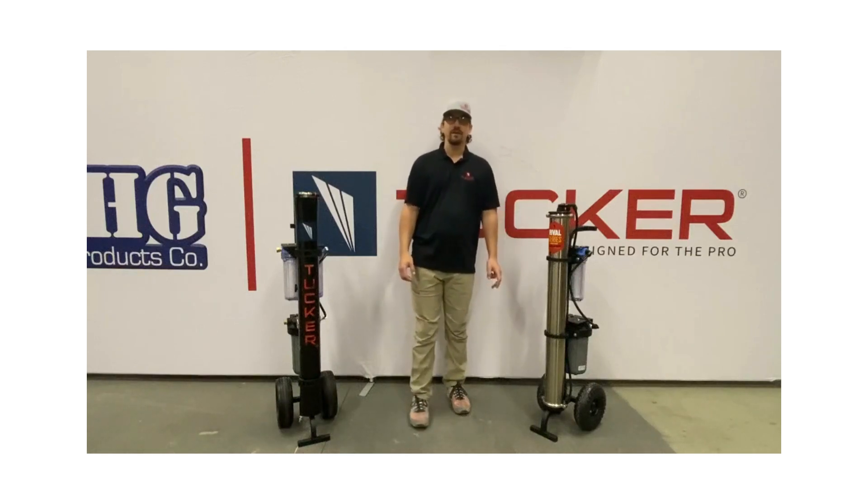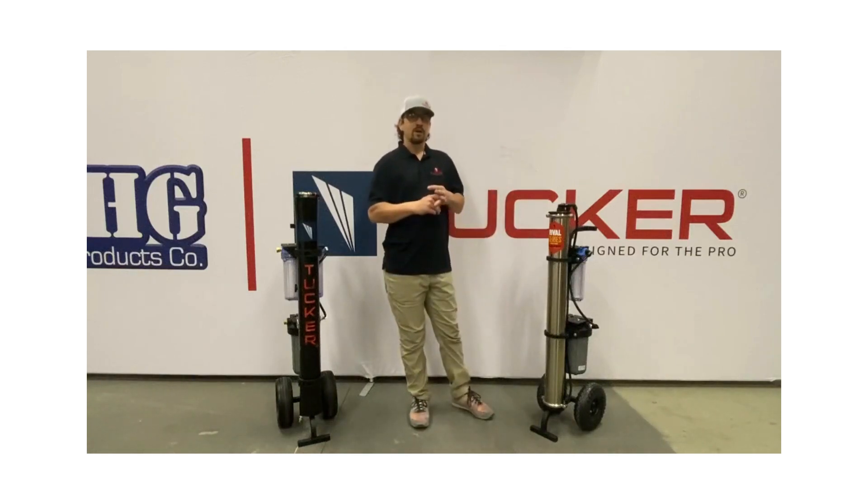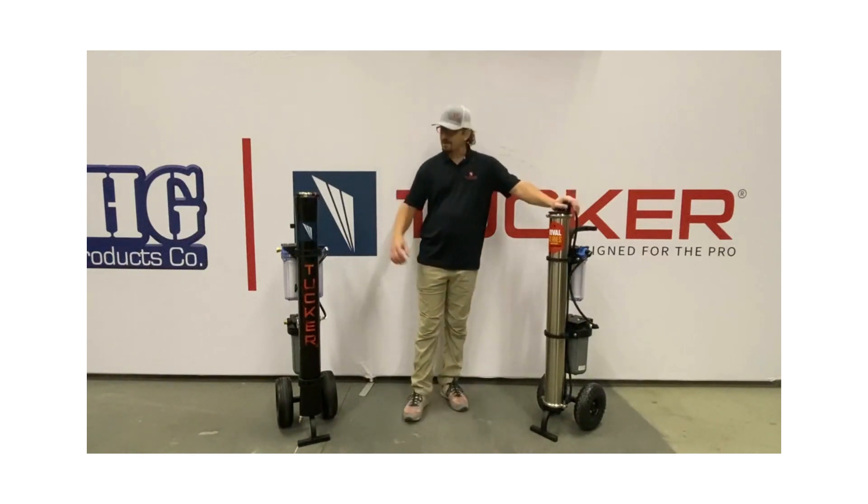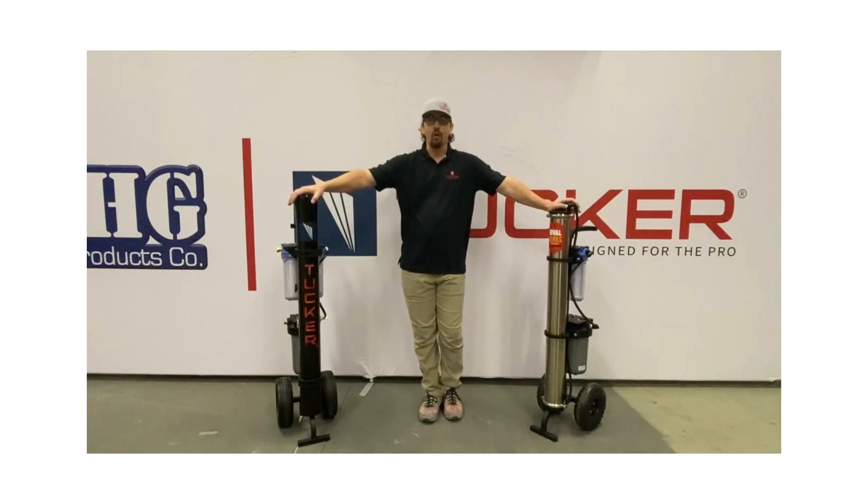Hey everybody, Sean Gavin with RHG Tucker. Just wanted to take a couple minutes today and tell you about the Rival and the S4 water carts from Tucker. We get a lot of questions as to what are the differences between these two carts.